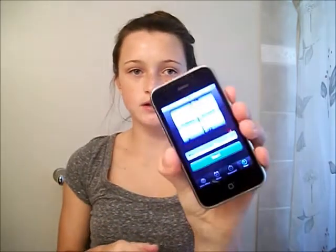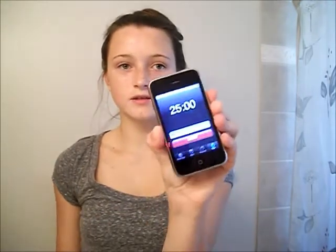Once you've applied your mask, you're just going to set your timer for 20 to 25 minutes. I do 25 and start it, and then go do whatever you want for 25 minutes.